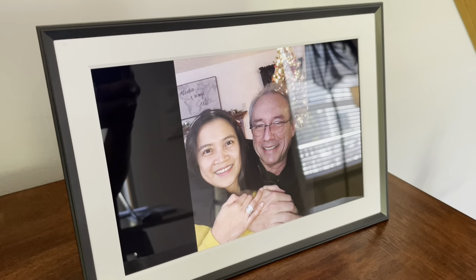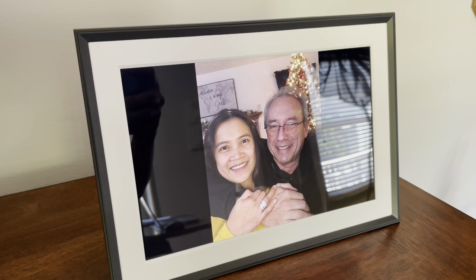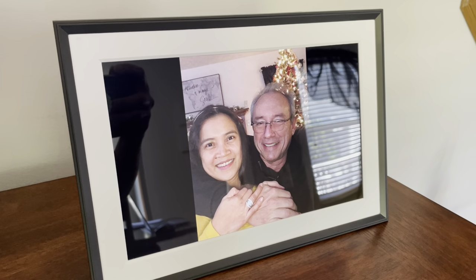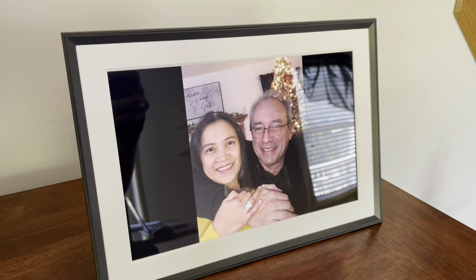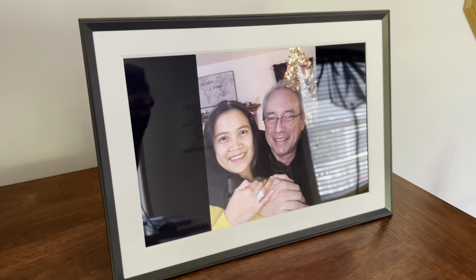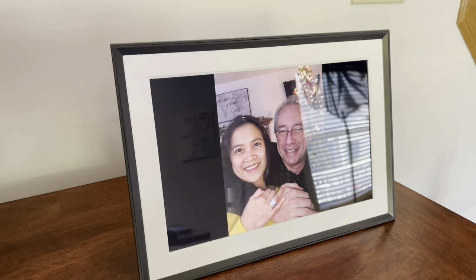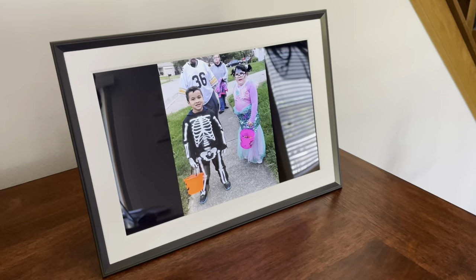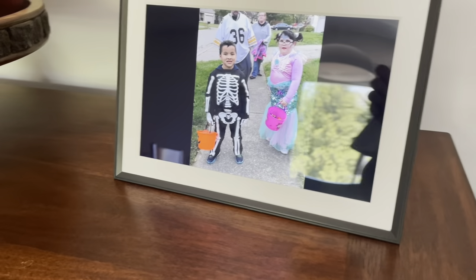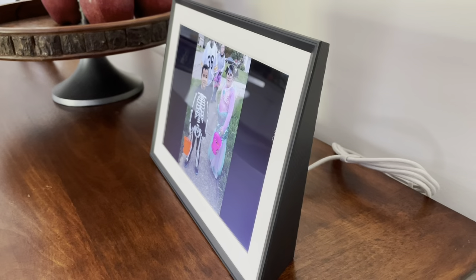There you go guys — the finished setup of the Aura digital frame. It's easy to set up. You can add up to 10,000 photos on it, and at the same time you can invite others to share photos. It is a Bluetooth low energy tool, and it's ideal as a gift for a friend or family, or even for yourself to use at home.